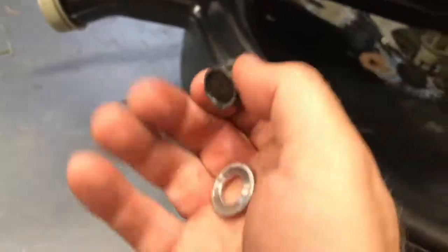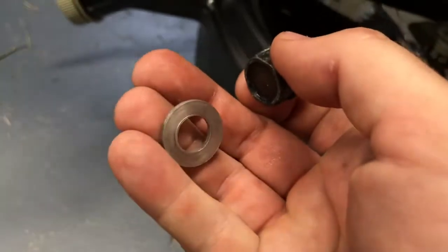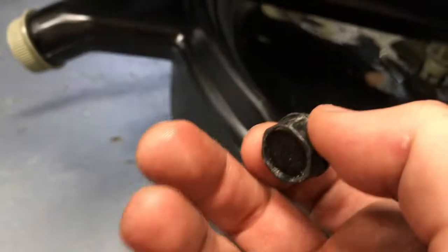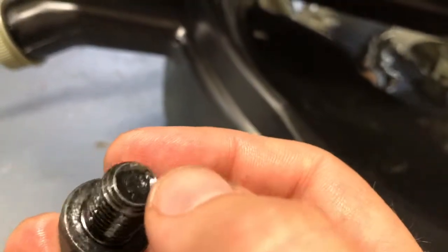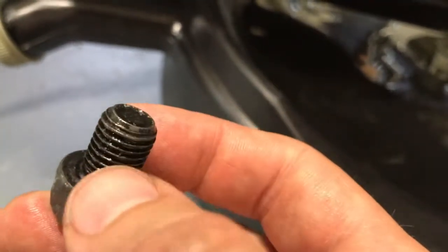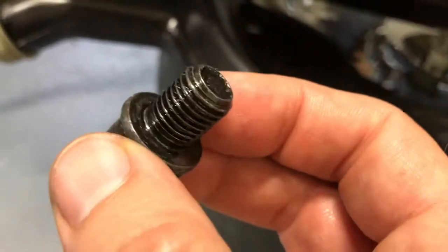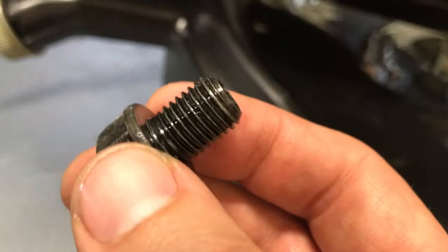I cleaned off the drain plug and the crush washer that came with it. You should replace these each time but I don't have another one right now, so I'm gonna reuse it one time and make sure I change it the next time. This is my first non-BMW bike and the first thing I noticed was all my other bikes have a little magnet at the end of this that collects all the metallic particles so they don't keep swishing around in your engine. So I'll probably find one of those for this bike as well.